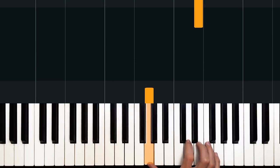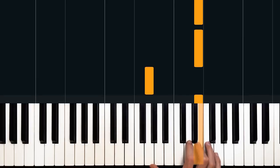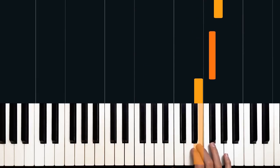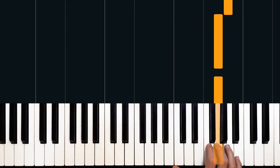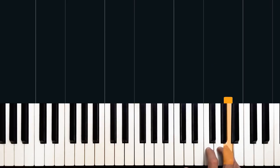I'm going to count along with this as I play it. One E and a, two E and a, three E and a, four E and a, one E and a, two E and a, three E and a, four E and a.